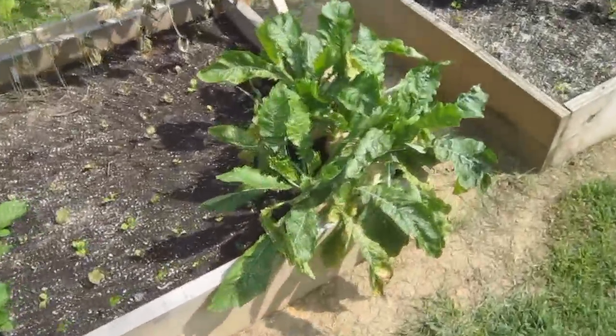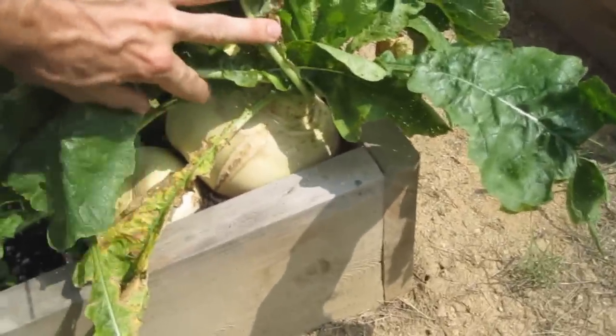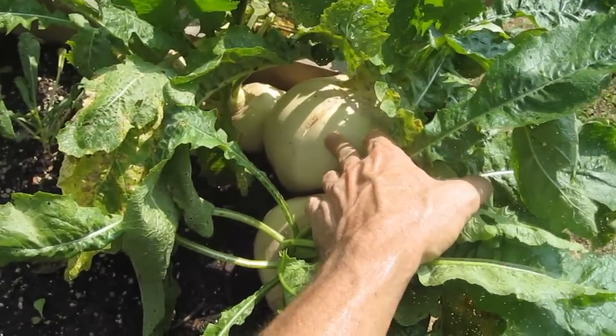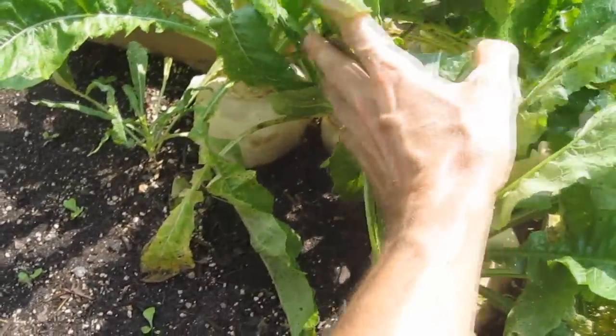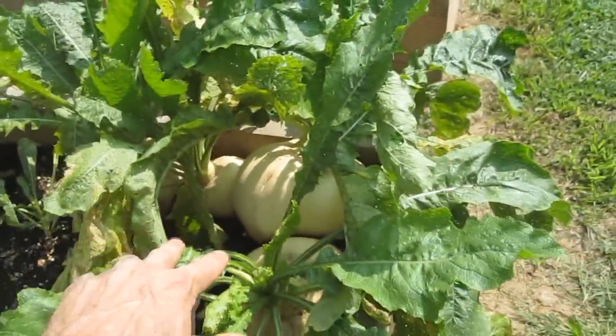And I still have my monster turnips. Surprisingly they're still edible when they get this big. I've been picking them out one by one slowly — it takes like three or four days to eat one of these things. I'll chop it up and mix it in a salad.